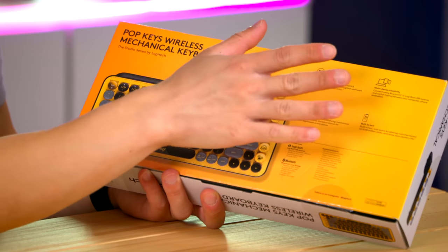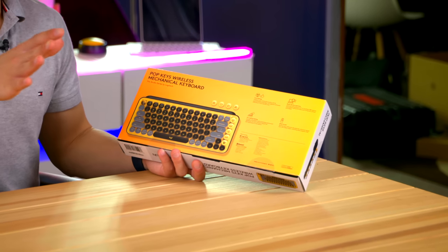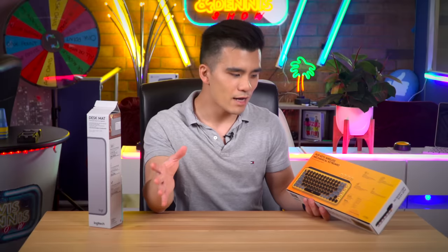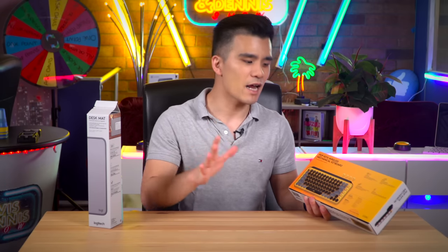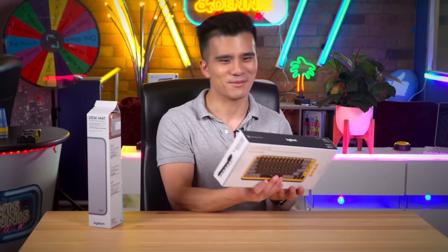I haven't really tried a typewriter before but I'm sure this gets very close. It also mentions that you should be able to connect it via Bluetooth to three devices at the same time, which is great if you've got a MacBook and want to connect it to an iPad or iPhone as well. The battery is supposed to last up to three years, which is quite incredible.